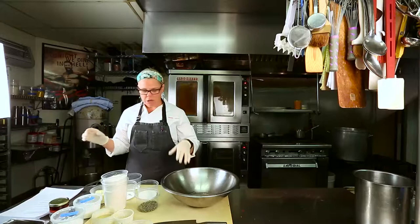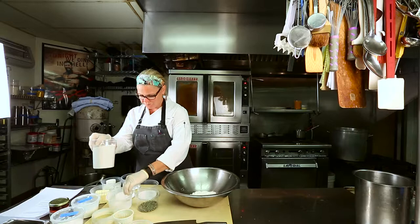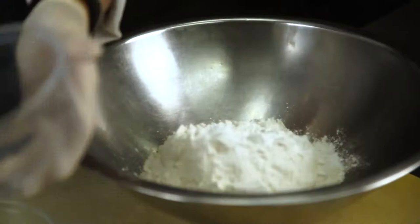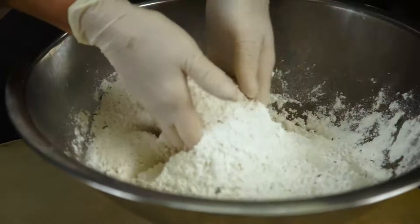Starting with the biscuits, we're going to take all of our dry ingredients: our all-purpose flour, our baking powder, our salt, our sugar, and our chopped rosemary. Mix them together well in the bowl, making sure the baking powder, salt, and sugar are everything nicely mixed.